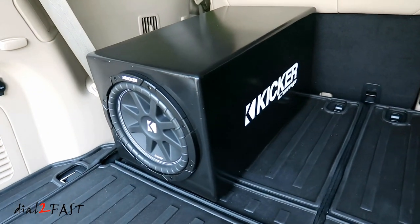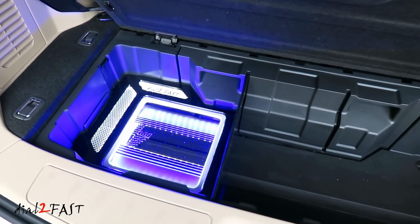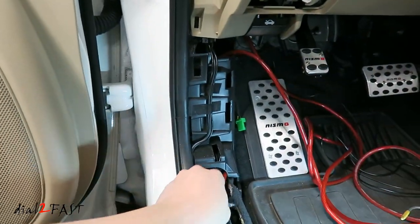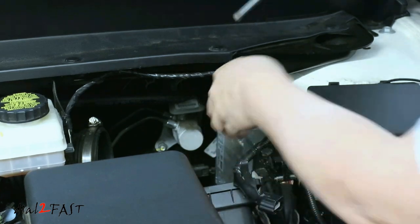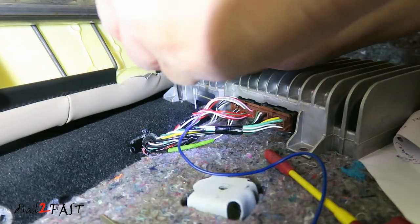Welcome to part 2 of the Subwoofer Amplifier install on my 2017 Nissan Pathfinder. In the first video, I showed you how to run the power cable from the battery all the way to the back trunk area, and also install an inline fuse for extra protection. I also showed you where to tap the remote turn-on wire so you can have remote turn-on for your amplifier.